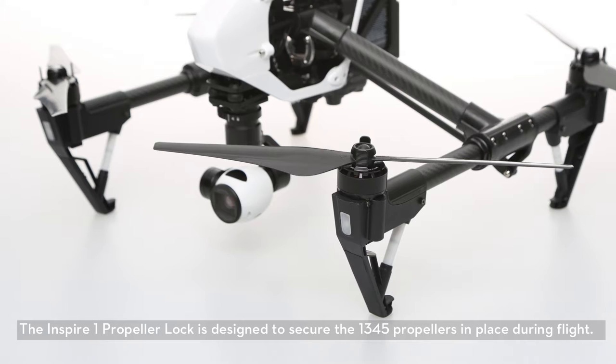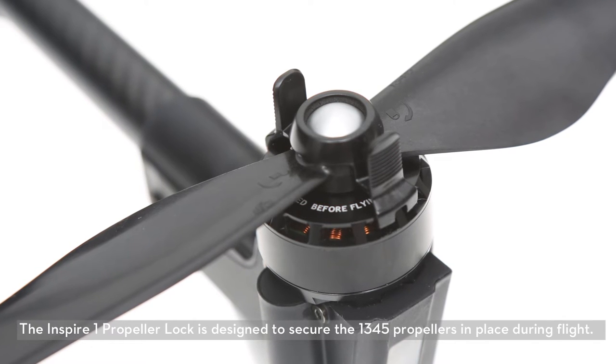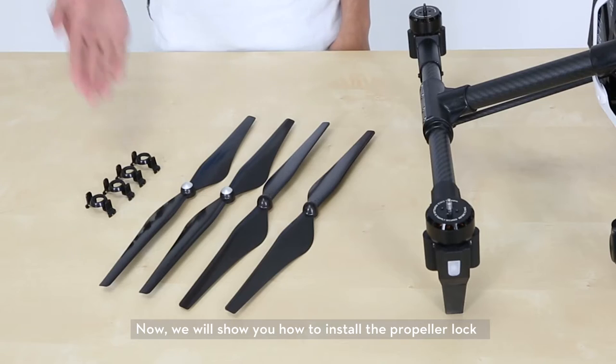The Inspire 1 propeller lock is designed to secure the 1345 propellers in place during flight. Now we will show you how to install the propeller lock.